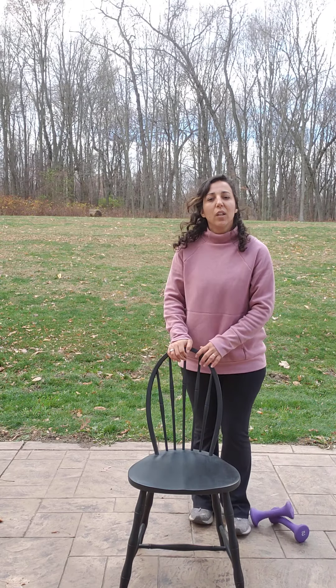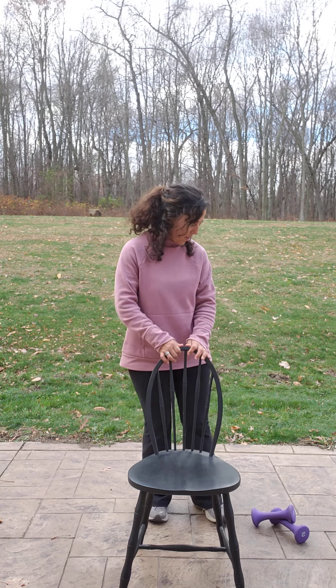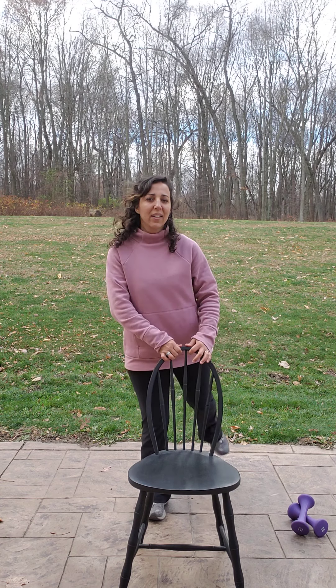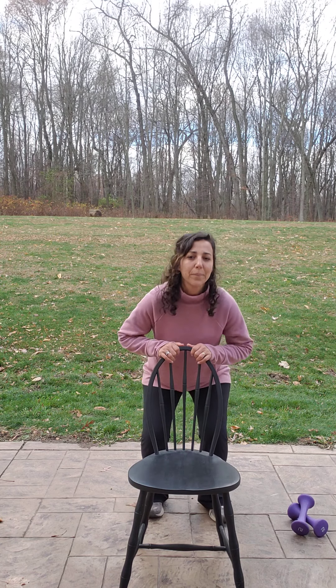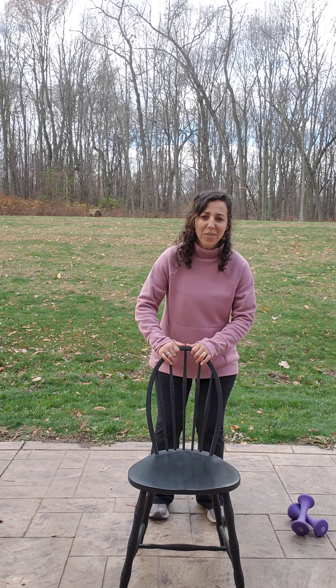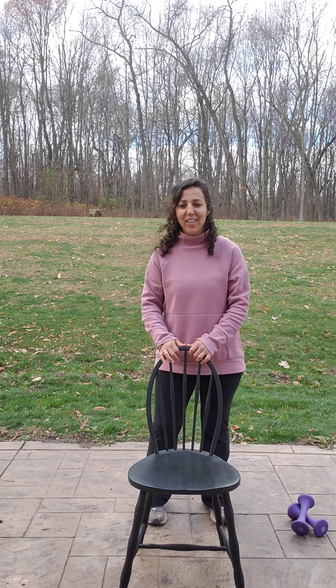We're going to stand behind our chair and do squats. If you don't have good balance, you can just lean into your heels. This exercise is squat and kick back. Squat, kick back. Doesn't matter how fast you go — we just want to get the exercise down. 30 seconds. Squat, kick, squat, kick. Very good. Keep going. Almost there. That's 30 seconds — shake it out if you need to.